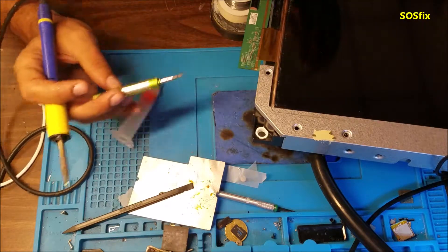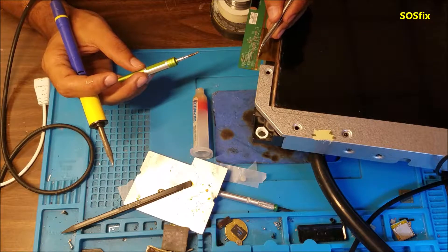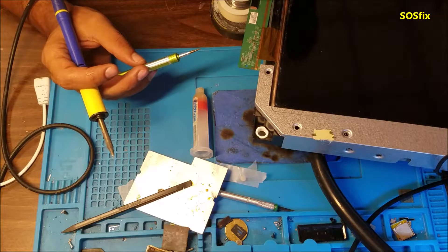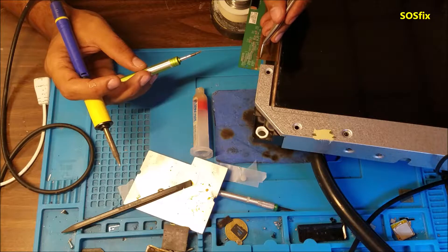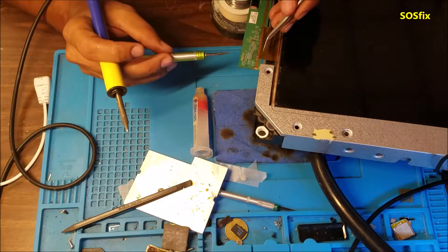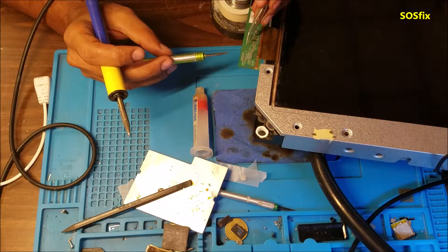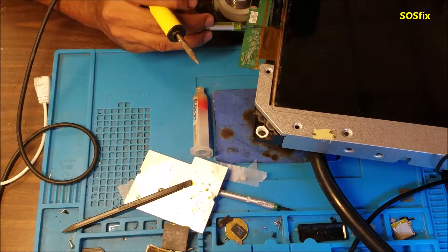I already put some solder in the first, middle, and edge to keep the connector in place. You're going to need to watch for the two dots on the edge for alignment, to help you line the flex cable connector with the board. Let me put some flux here.